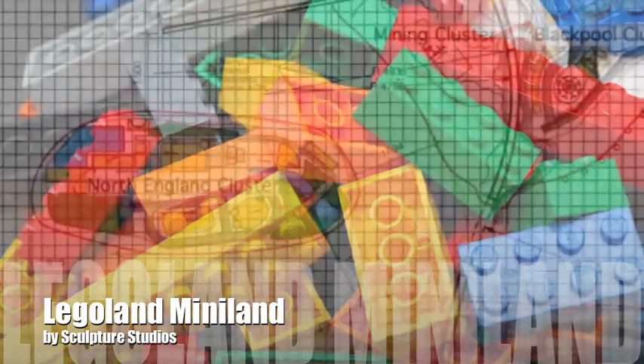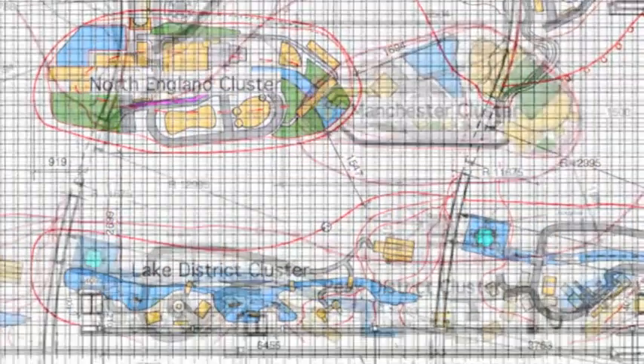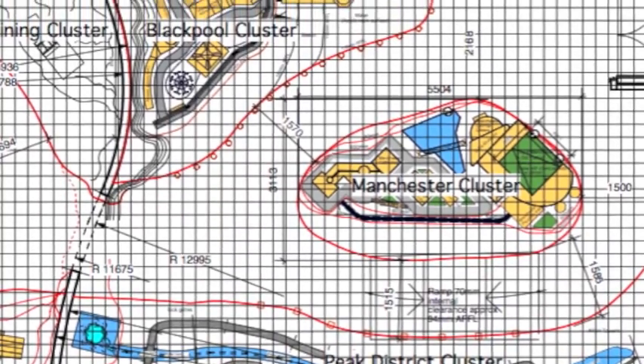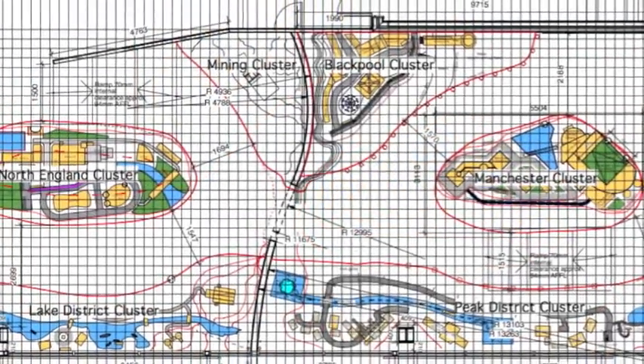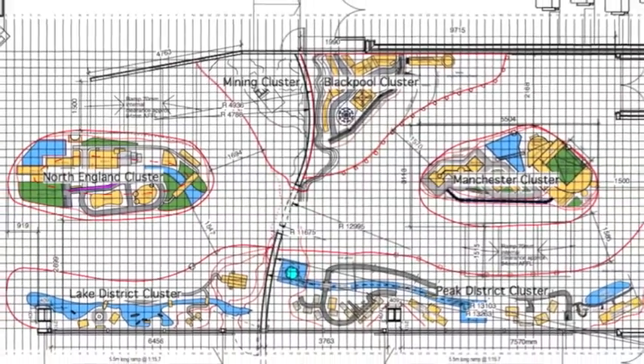Welcome to Sculpture Studios. In this project we were approached by Darren Ward from the Madden Two Swords group, and the job was creating a large landscape set for the Lego company. Rather than going to outside theme parks, this was designed for a smaller mini land project indoors at the Trafford Centre up in Manchester.